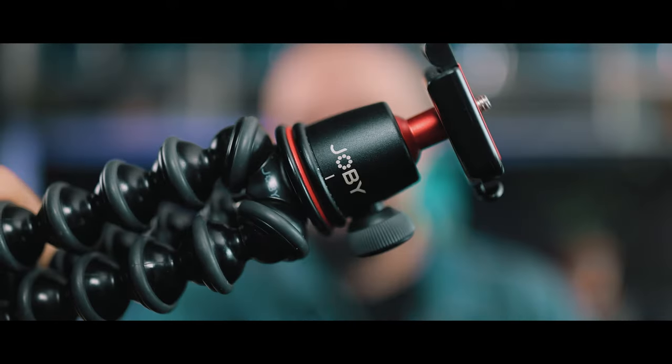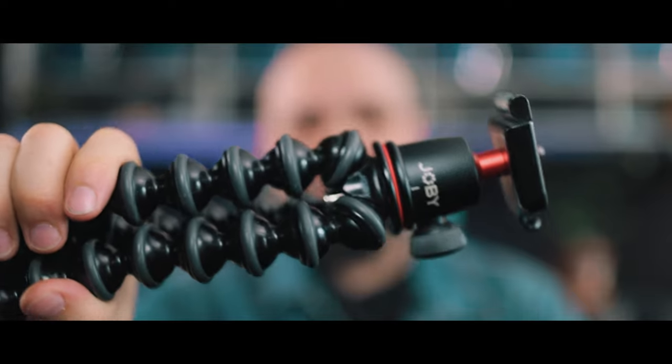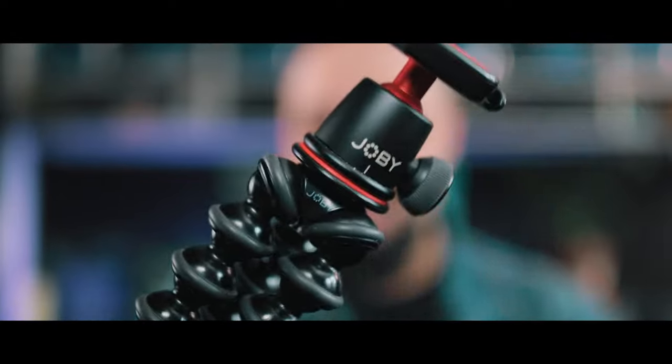Hello everybody, welcome to another video on the channel. In this video I'm going to save you a lot of money and a bunch of heartache. Do not buy this — this is the Joe B Gorilla Pod and it is absolute trash. It will not hold your camera, your camera will fall, this thing will fail, and then you will cry and wish you listened. So let's talk about this thing.